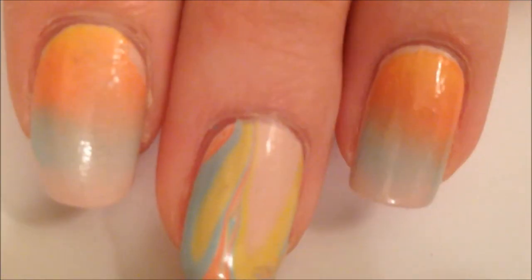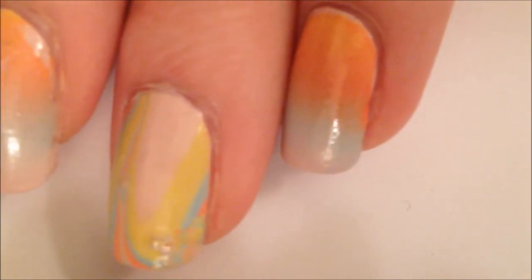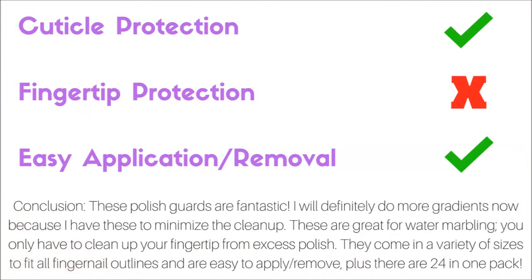I highly recommend that you check these out. I found mine in Target and they were only like $5 or $6. These work great for gradients, stamping, water marbling, and anything. Here's my overview after trying out these Sally Hansen Big Polish Guards: they have awesome cuticle protection, and there's very minimal cleanup after you take these off.